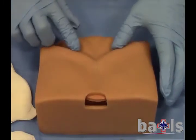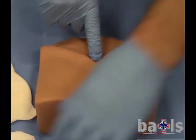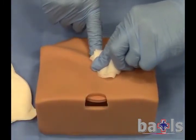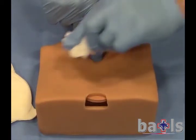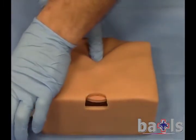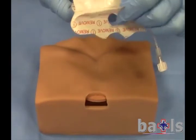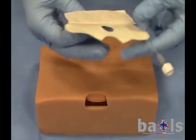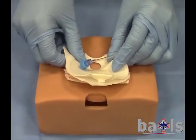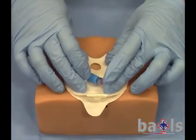Position yourself at the patient's head end and locate the sternal notch between the clavicles and above the sternum. Clean the site with an alcohol wipe. Then apply the target pad, lining up the sternal notch with the cut-out section.